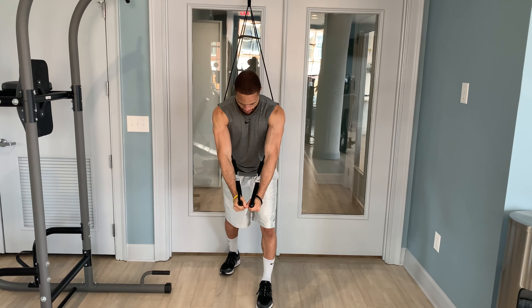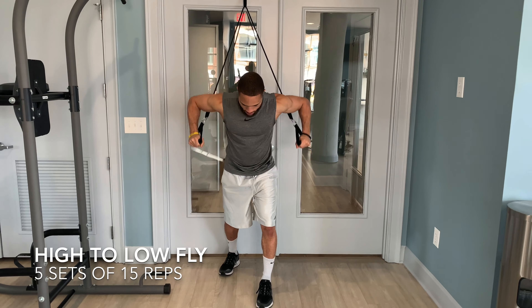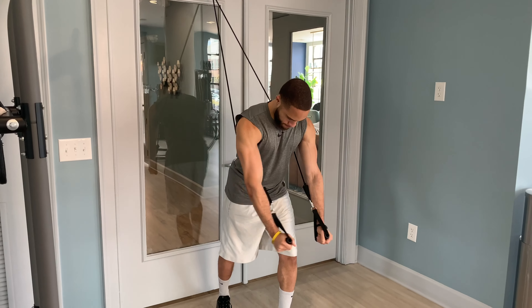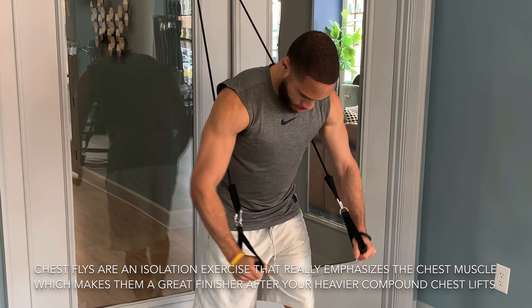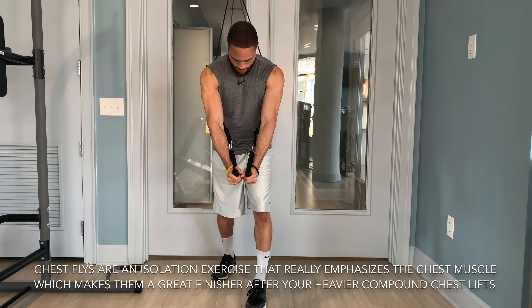The fourth exercise in this resistance band chest workout is going to be flies — specifically the high-to-low variation. Flies in general are one of the few isolation exercises for the chest, and they're a great finisher to any chest day, especially after performing your compound lifts. This is why I have the fly variations last.